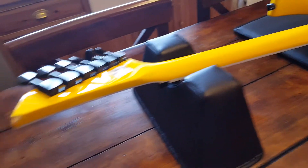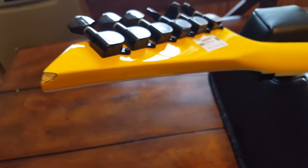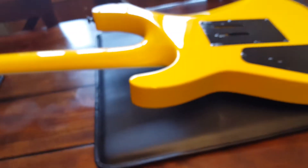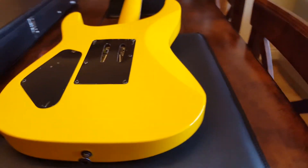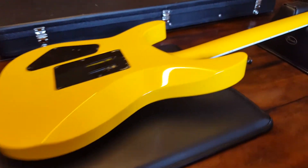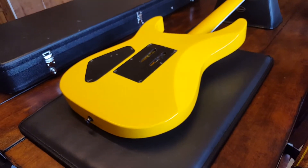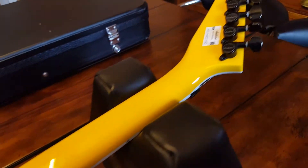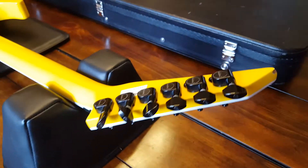It wouldn't be a Jackson without a little chip on the headstock, which is unfortunate. But as I've shown in other videos, I had a brand new Custom Shop Jackson Randy Rhodes that had chips on every corner from the guitar store I bought it at — Forest Sound in Copenhagen, Denmark — where someone came in, played it, dropped it on the ground, and chipped all the corners. It just goes with the territory with these pointy guitars, but we love them so we deal with it.